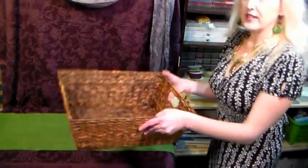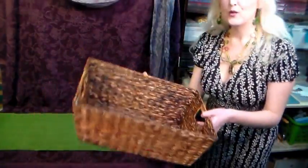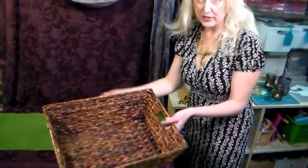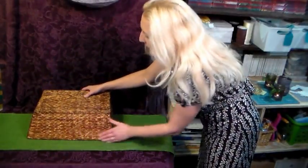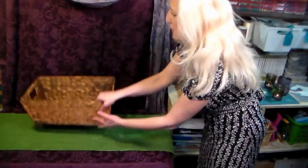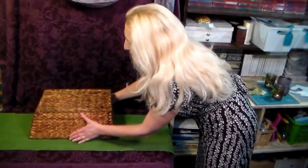The next thing I like to add is a sturdy basket. I like baskets because not only can I use them as part of my display, I can also use them to carry and store all my seasonal decorations. This time I'm going to use the basket upside down because it's a little more sturdy, and you want to have some layers to create some visual interest.